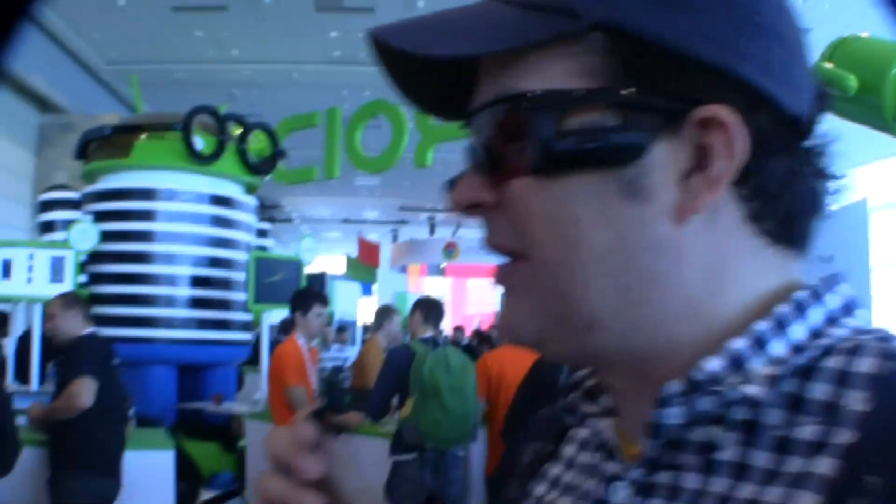And next to me is Tyson Miller. Tyson, you can tell us a lot more about this product. Sure, yeah, we're showing Recon Jet — that's the name of it. It's an early version of our sunglasses that are coming out later this year. Super powerful computing platform for sports.